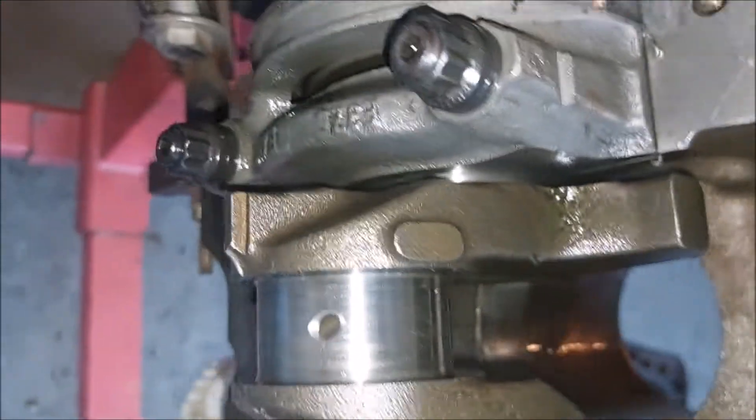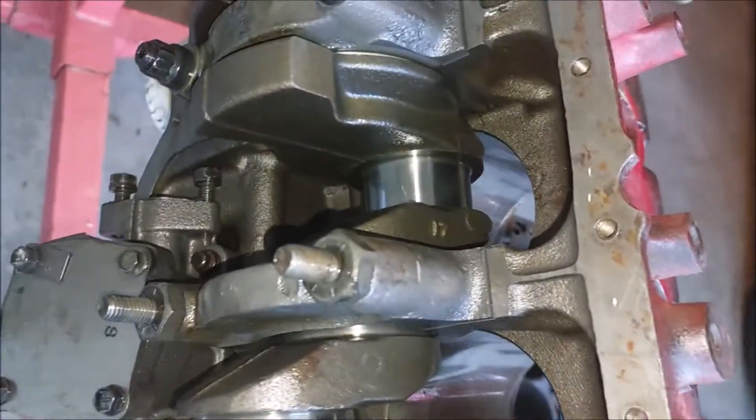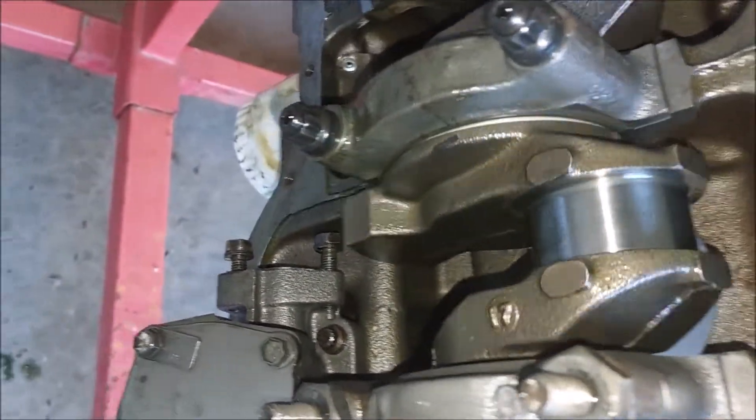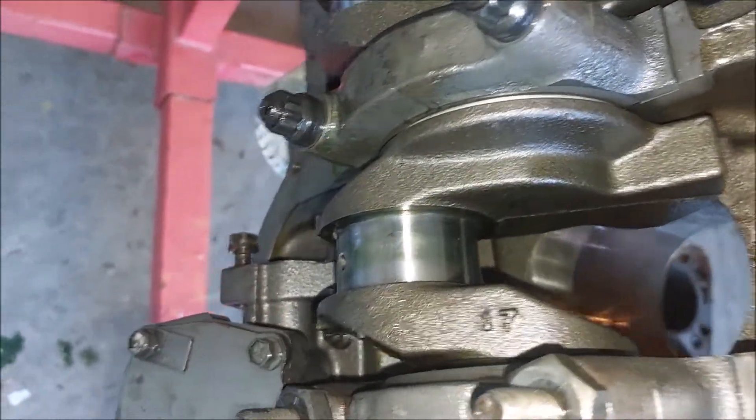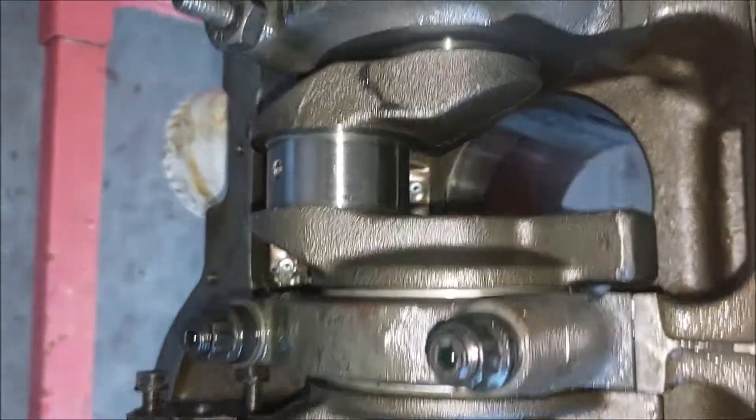I'm not going to pull the main bearings just yet — I just want to leave it alone. I'm not sure if the main bearings are shot or not, but that's as far as I'm going to go today.